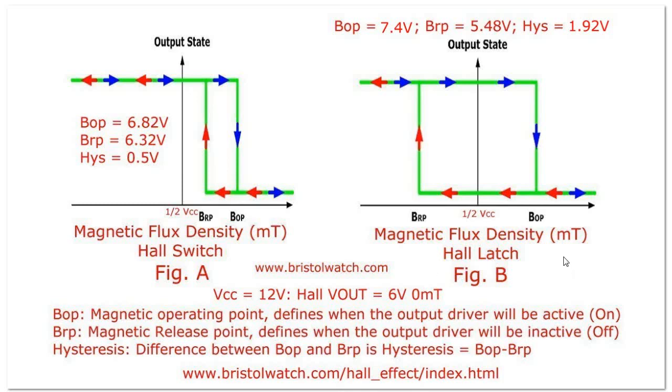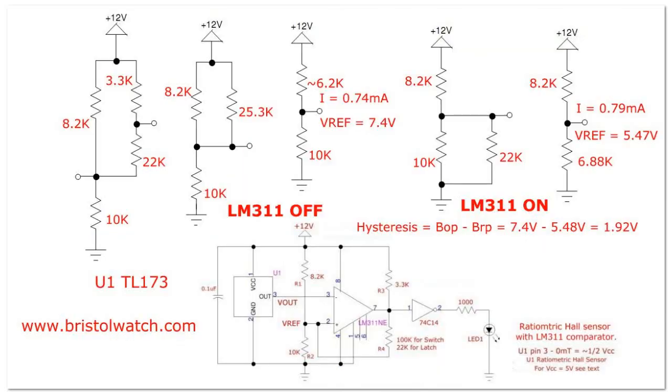Now we're going to completely change this. When I change that resistor out I greatly shifted the hysteresis points. The B operate point is now 7.4 volts and the B release point is 5.48 volts. It turns on about a volt and a half above the quiescent point at 6 volts, and to turn it off I had to flip the magnetic polarity to drive the voltage below the quiescent point to 5.48 volts. That gives a hysteresis of 1.92 volts.